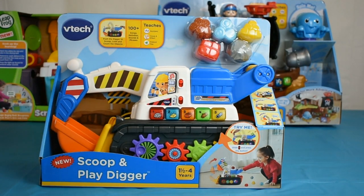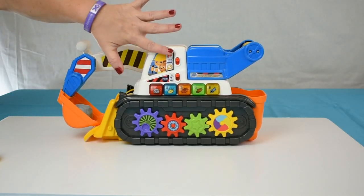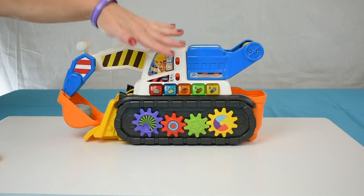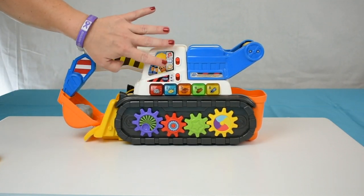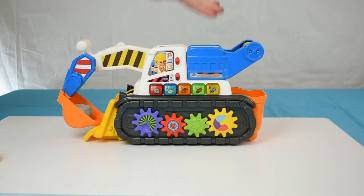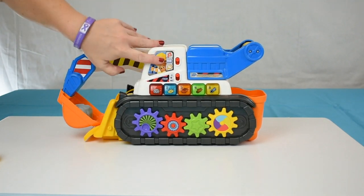Now I'm going to remove it from the packaging and demonstrate it for you. Now that I have it unpackaged, I want to quickly go over the different modes so the digger and I are not competing. In music mode, there are five songs and numerous melodies, and the cargo bin has about 20 different sound effects — very impressive.